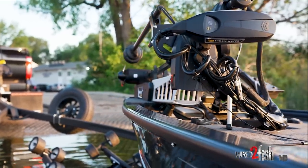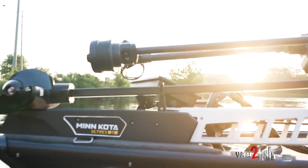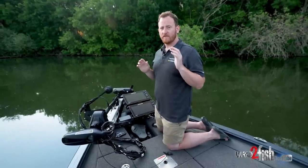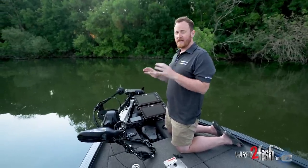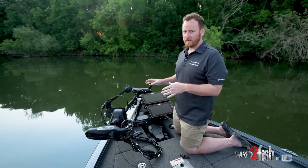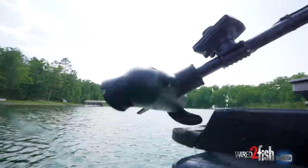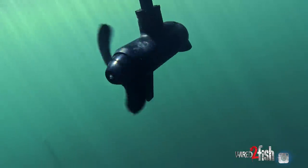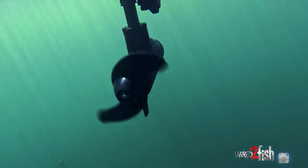One of the things we didn't want to do with the new Ultrex was just create a trolling motor with a new brushless lower unit. Instead, we started with a blank sheet of paper and from the ground up redesigned the Ultrex trolling motor. You'll notice a few differences, but we kept everything you're going to love. The lower unit got a little bit bigger — this is a brushless lower unit that can run on 24 or 36 volts, and it's 30% more efficient than our current Ultrex, with 50% more torque at 24 volts.